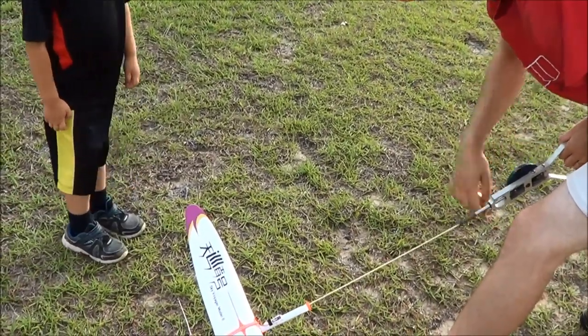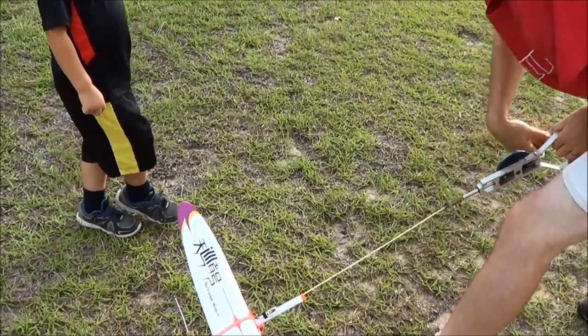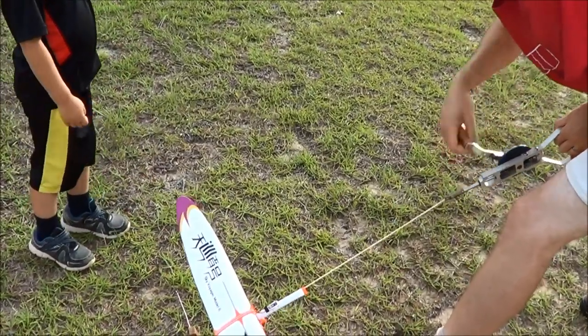I wish — with the old tan rubber that winder did just fine on four strands. I mean, it's four strands of 2.9, but anyway.